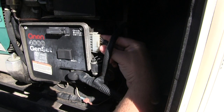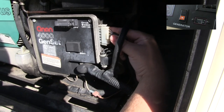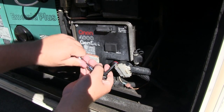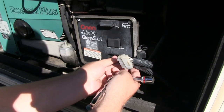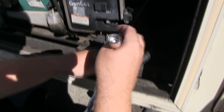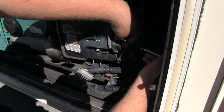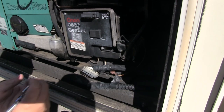First you're going to remove the remote plug. This plug goes to the interior of your motorhome which has the start and stop switch as well as the hour meter. Next you will remove the positive power cable. Then remove the fuel pump fuse which is located on the right side of the electric box, held in by a simple screw. Once you've done that, simply set the part aside.